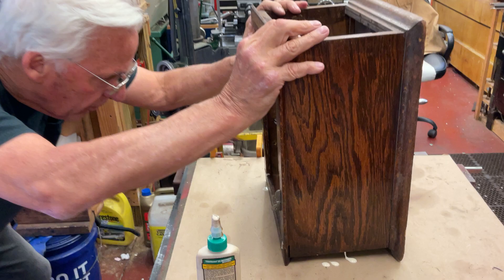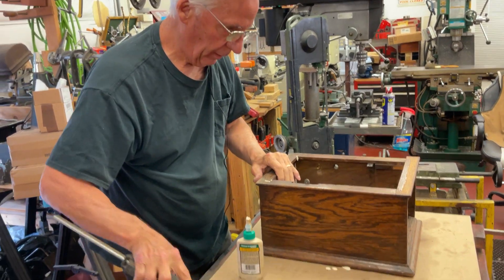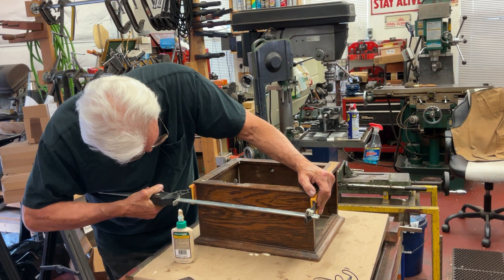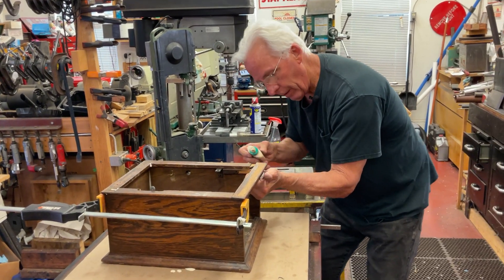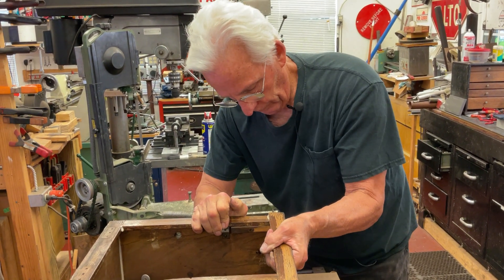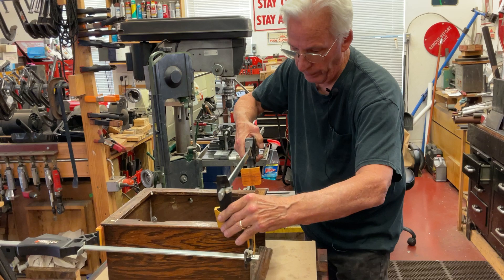Bring it down, over, down — there we go. Now this side here, when this came apart, we're going to douse this real good with Titebond, down in that hole. There we go. So you saw I put it in like this direction — that's why you get this piece in.